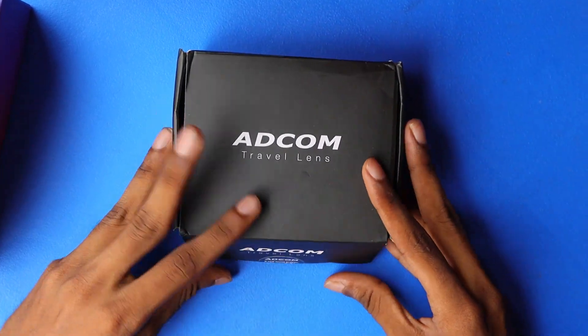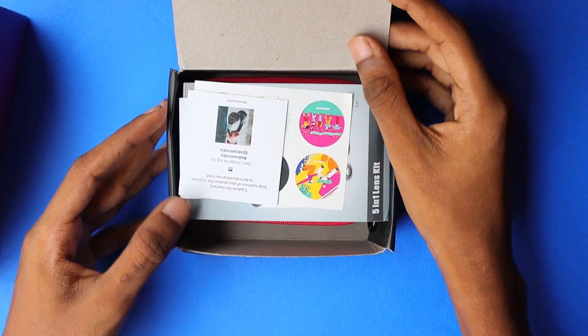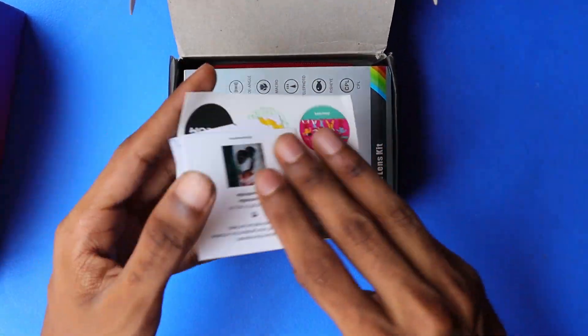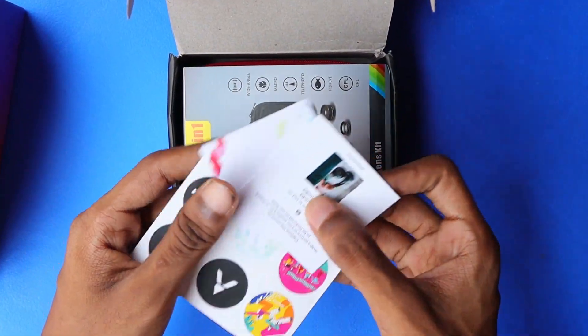Hello people, welcome back to our channel. Hope you are all safe and doing good. In today's video, we are going to review a product that every photographer needs.